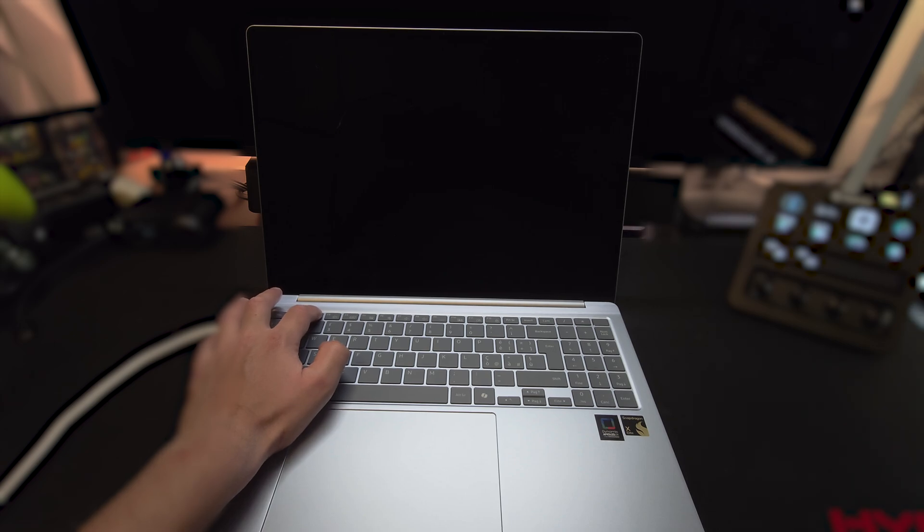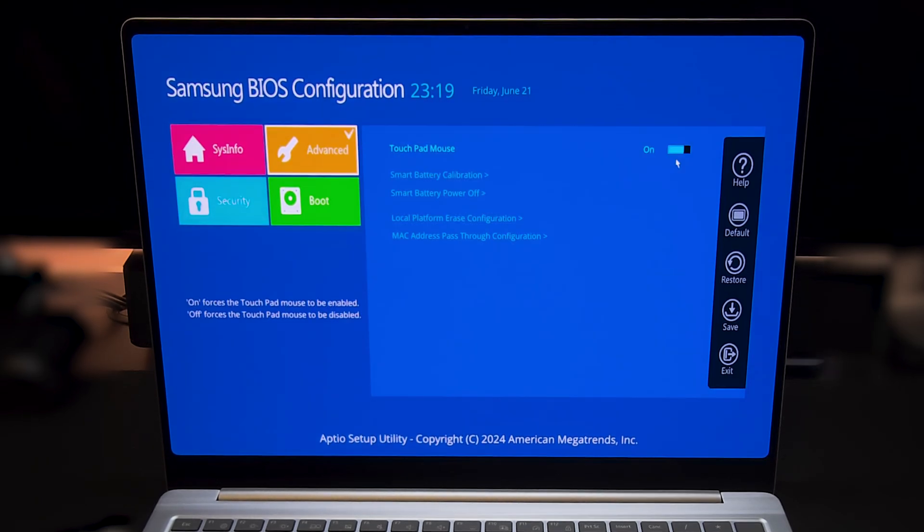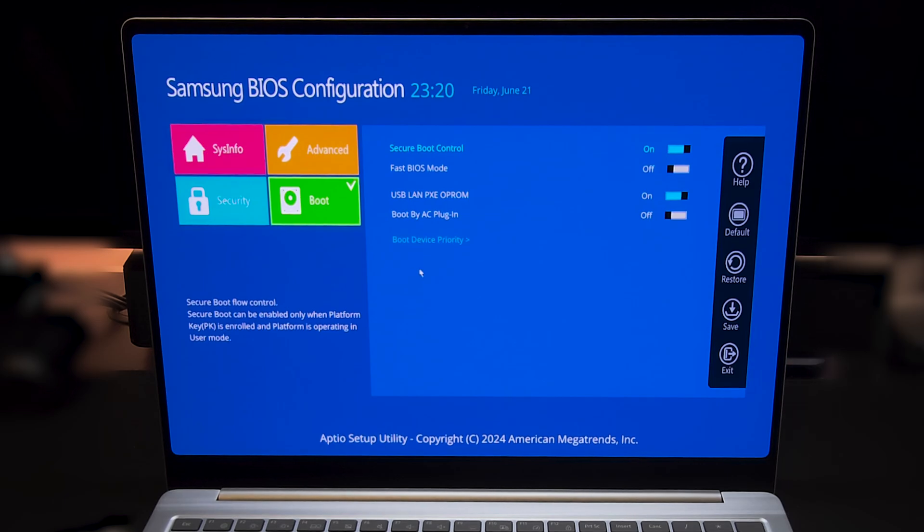Anyway, let's head to the BIOS, because I want to show you something interesting I found. To access BIOS while it's booting, press F2 to open the menu. It shows some system information and the current BIOS version. In the advanced settings, you can disable the touchpad if you want. The interesting thing I found is in the boot section — there is an option called Fast BIOS Mode. It's the first time I've seen it on a Galaxy Book laptop. With it on, it disables some POST tasks to increase booting speed, so let's compare boot time with this option on versus off.